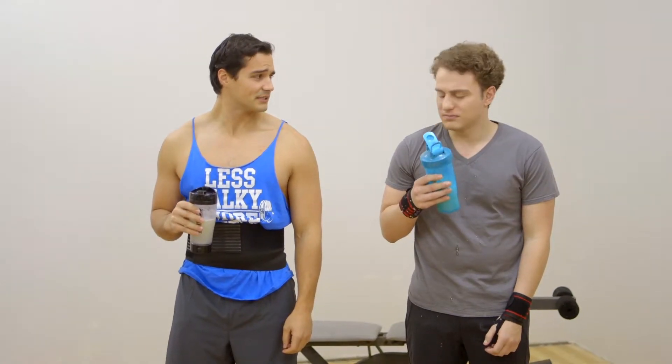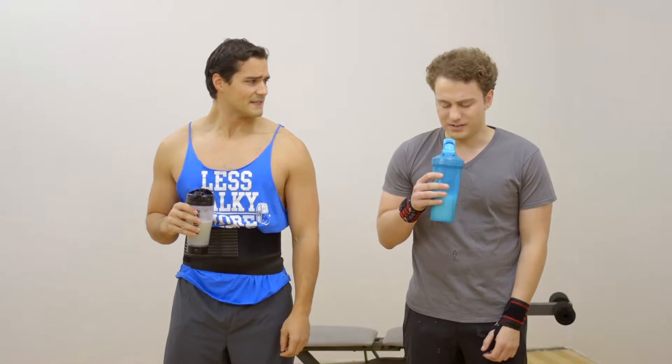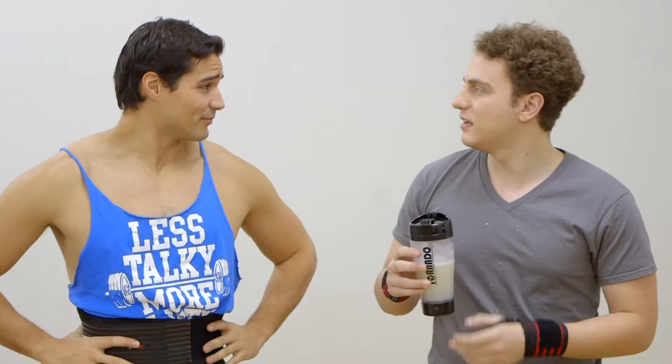Blender Bottle Blues got you down? Yeah. That's because they're obsolete. Switch to the Tornado Shaker. This bad boy is everything those old bottles aren't. Easy to use, clean, and a no-clump promise.